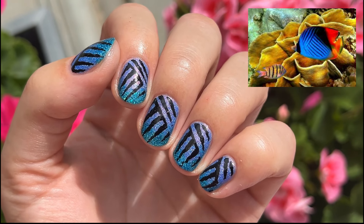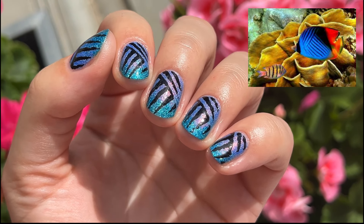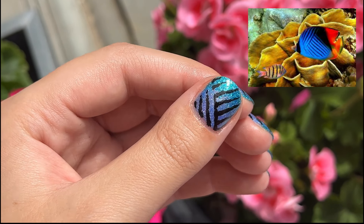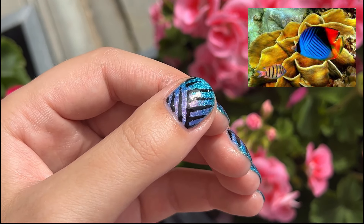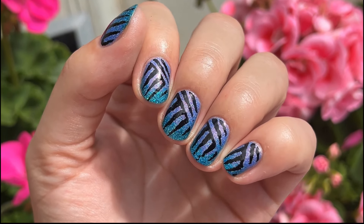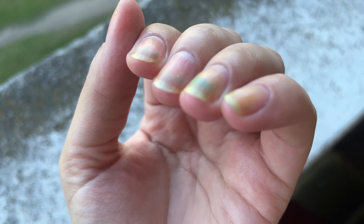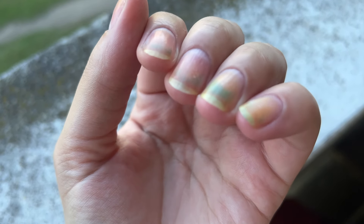Butterfly fish has approximately 129 species, so it was a difficult one. They are found mostly on the reefs of the Atlantic, Indian, and Pacific oceans. If you are a professional on fishes, please let us know interesting facts about the butterfly fish in the comments below!